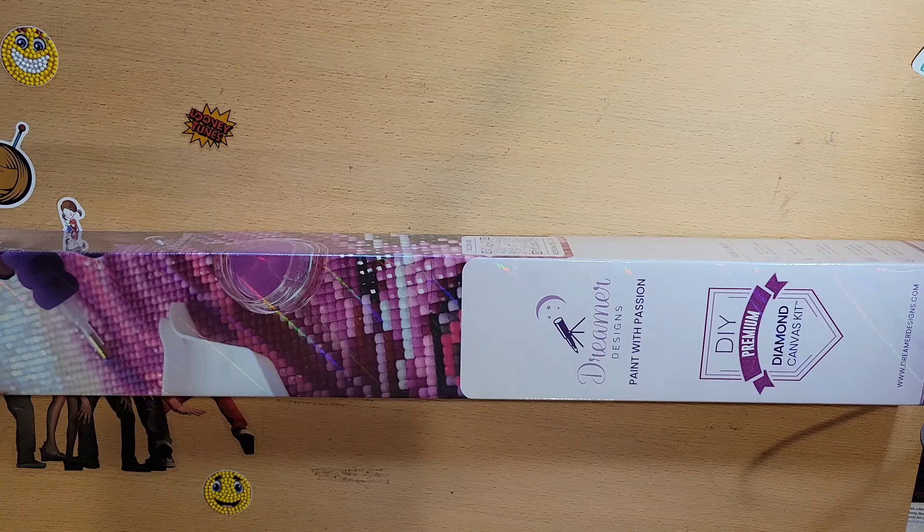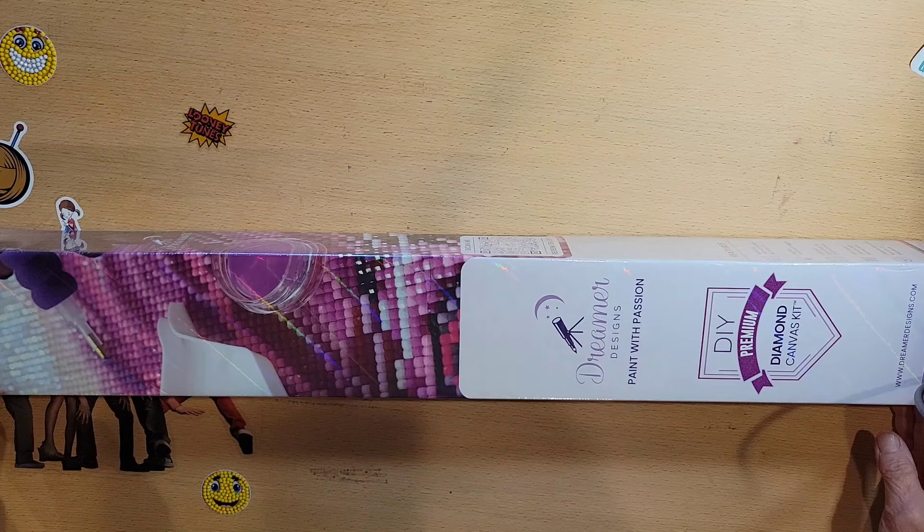Welcome, all my friends. Lazy Retired Granny here. It's time for another Dreamer Designs unboxing, and I love their 'paint with passion' slogan.